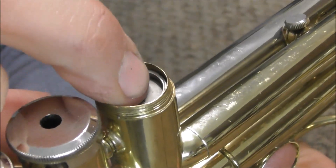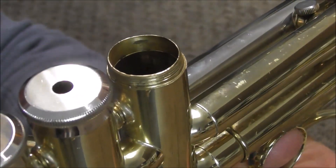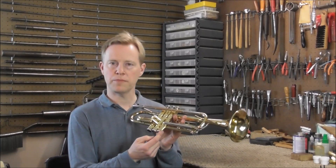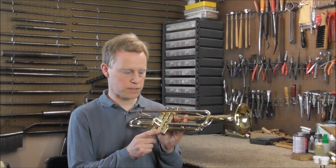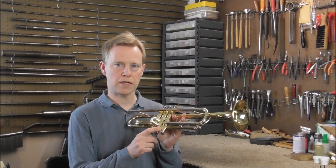If I push down on the valve just a little bit then it unsticks. This damage occurred probably when the trumpet took a hit on the bottom valve cap. The repair for this is almost the same as it would be if there's a dent towards the bottom of the casing.